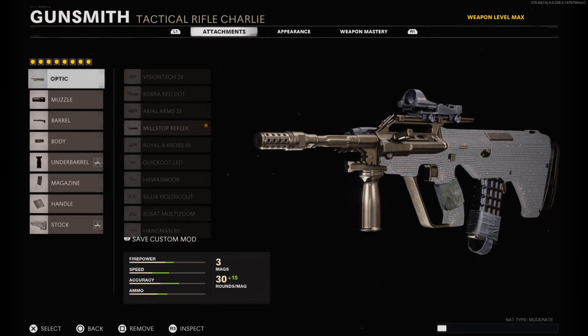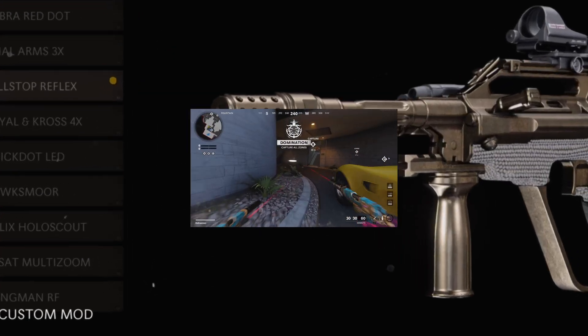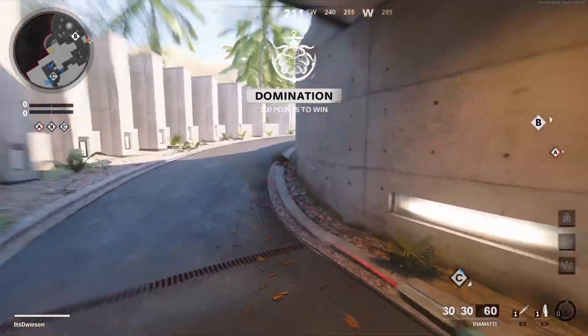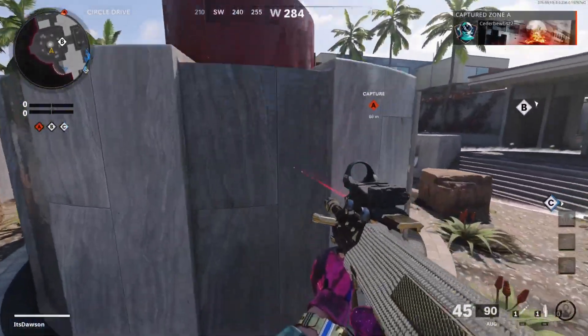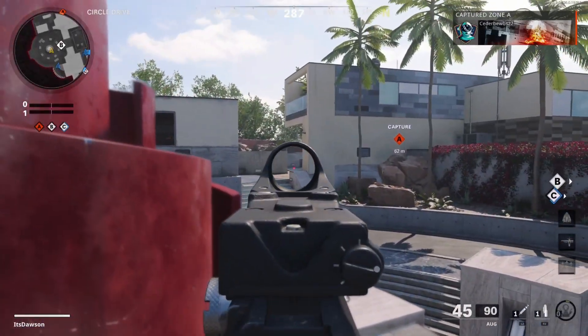That is my AUG class setup in Call of Duty Black Ops Cold War. I've got a nuke gameplay on Raid using this class setup. I hope you guys enjoyed today's video — if you did, make sure you hit the like button. Alright, we've got Raid Domination today, gonna be rocking the AUG, so let's see how it goes.